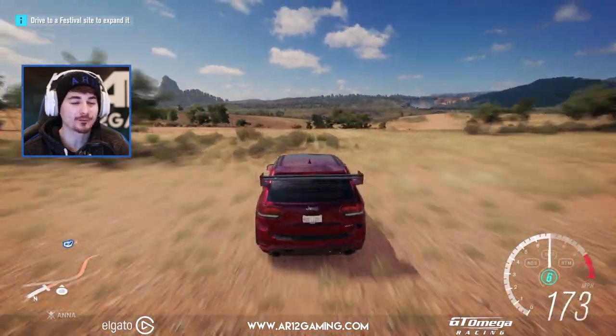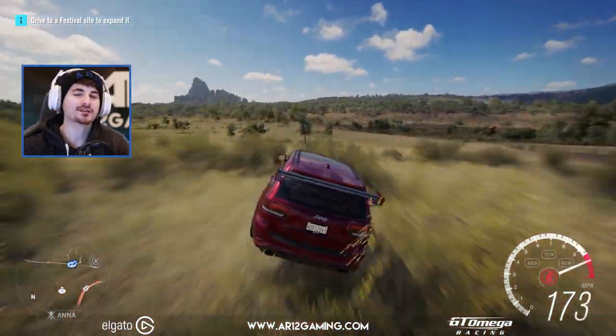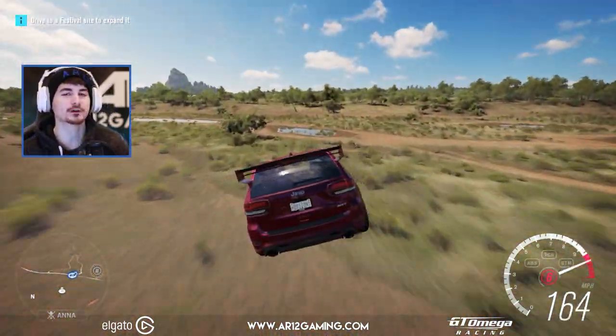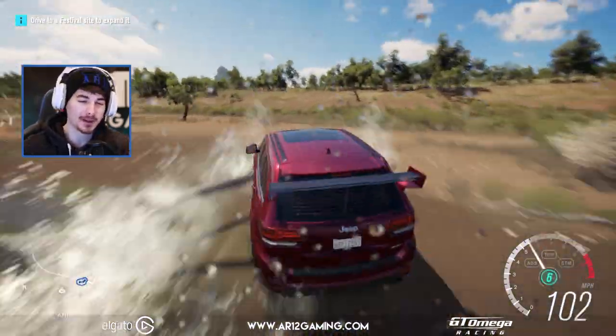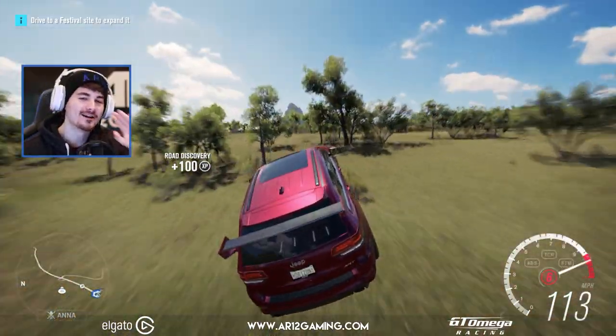Guys, I think I'm going to wrap this one up here. I hope you enjoyed it. If you did, you can subscribe down below for more. Smash the like button, and I will see you guys next week with another Forza Horizon 3 mod video. I've got a bunch of crazy ideas, so make sure you're on the lookout for those. See you guys then — bye!